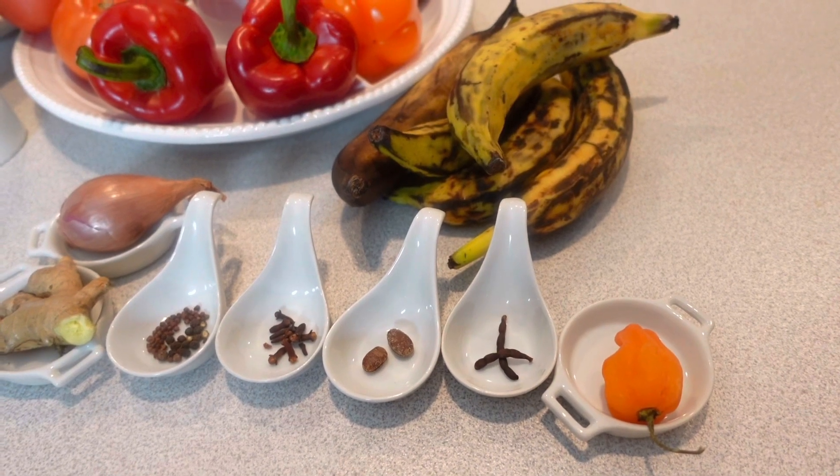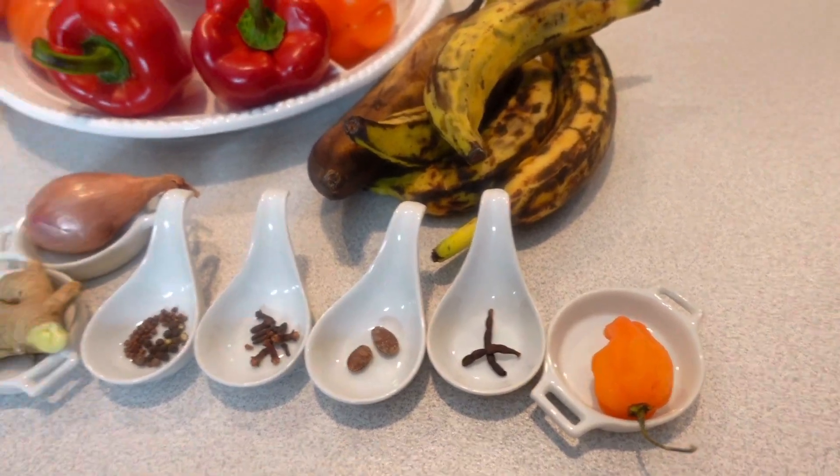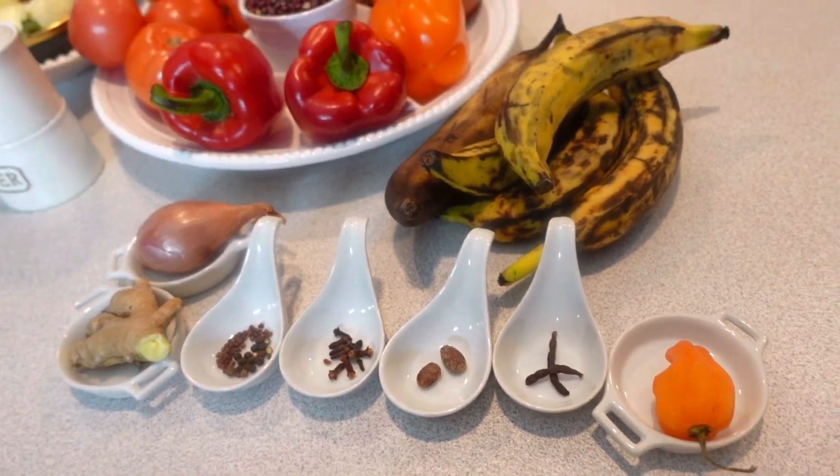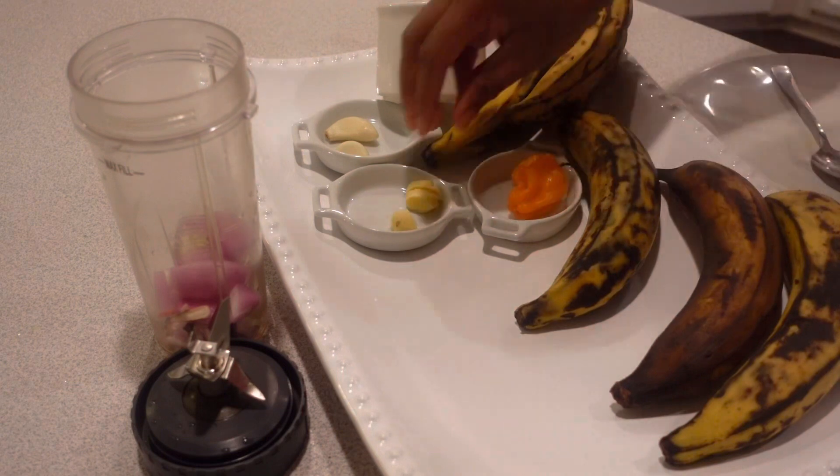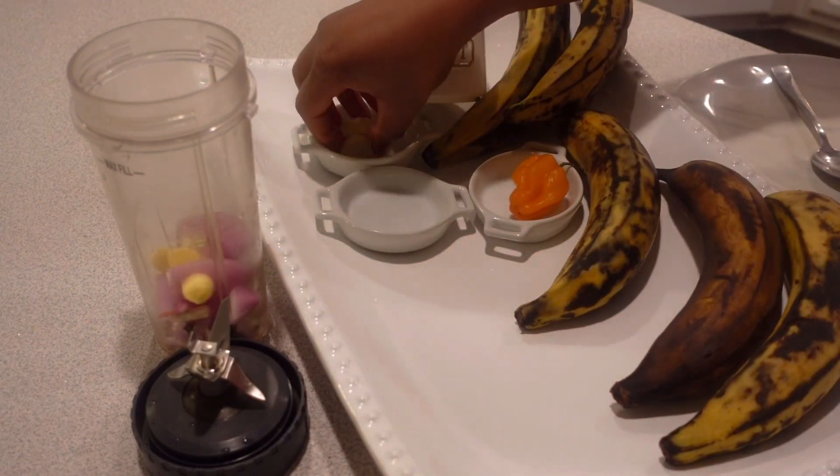Hi, this is Justina. Welcome to part 3 of this week's meal prep, where we make spicy sweet plantains and also turkey wings.